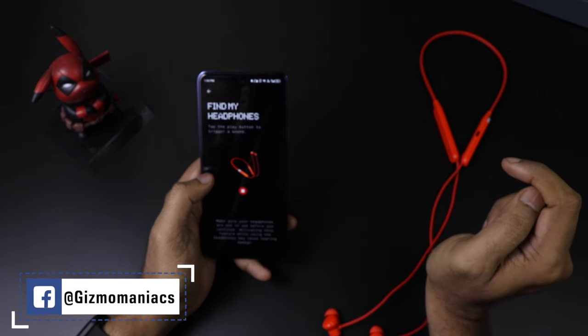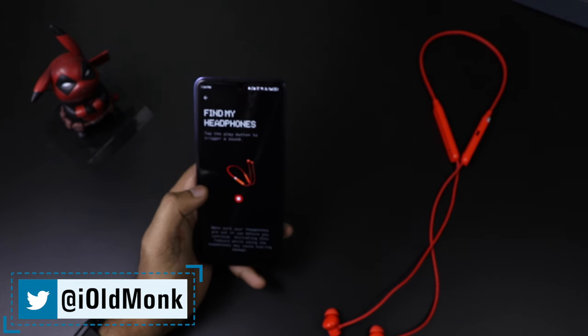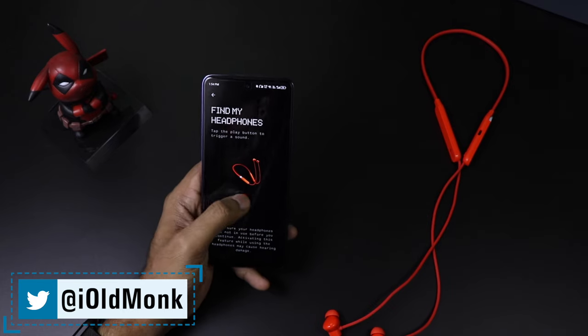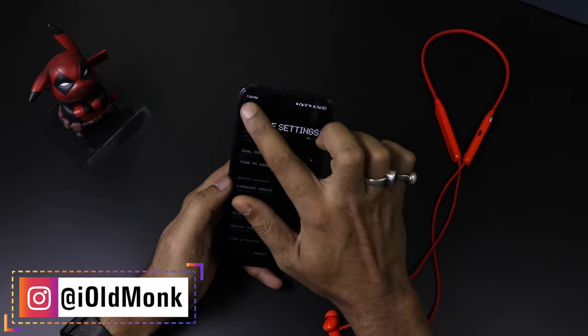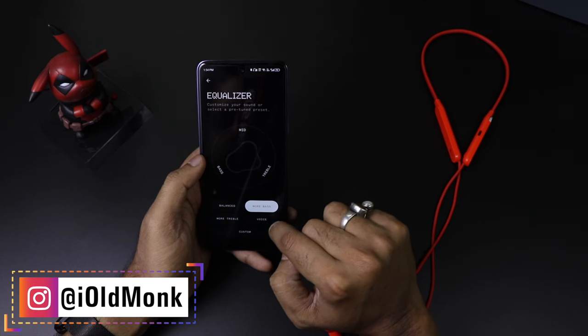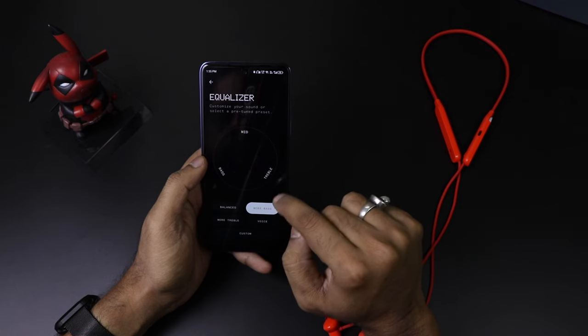The app is available for both Android and iOS. Talking about battery, you can play non-stop for up to 37 hours. If you charge for just 10 minutes with ANC off, it can run up to 18 hours, which is great. With ANC on, it can run up to 11 hours, which is pretty insane.